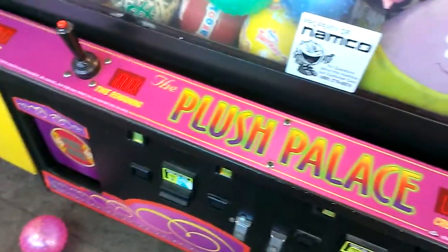I just noticed something, guys — this is not good because the joystick is coming off. And the prize counter and the coin meter is exposed on this. Kind of nuts.